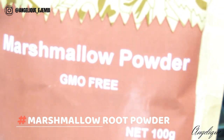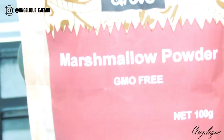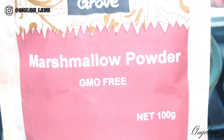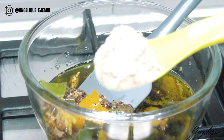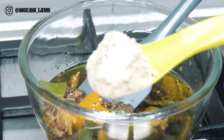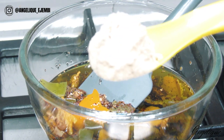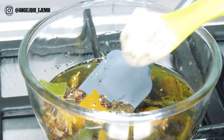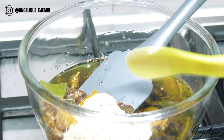Marshmallow root powder has low concentrations of ceramide precursors and is a natural hydrator which helps with repairing the skin barrier. For hair, the mucilage binds to the proteins of the hair to make strands look thicker. If you haven't tried this or added this to your wash days, I totally recommend it.